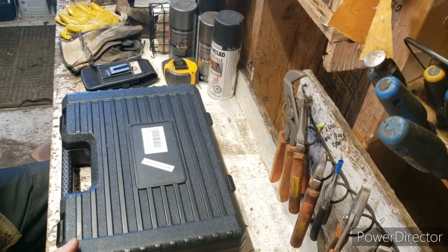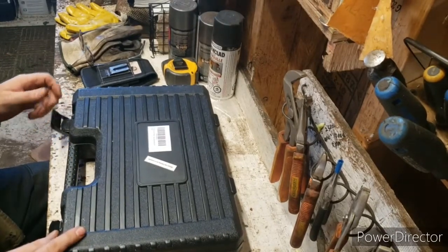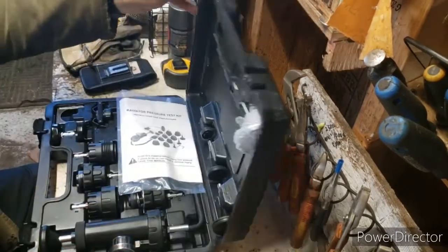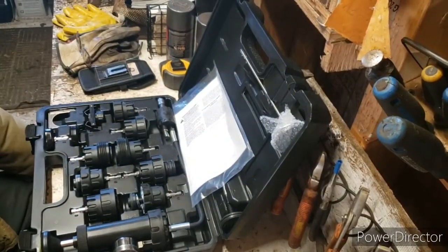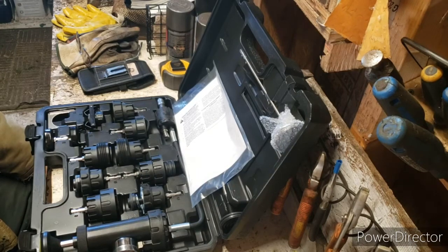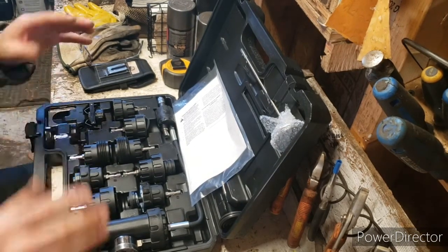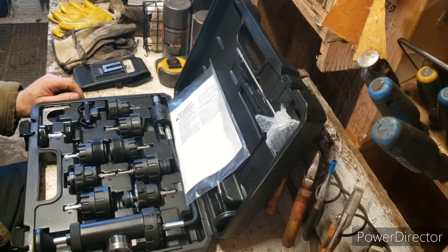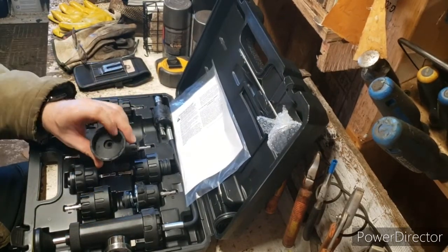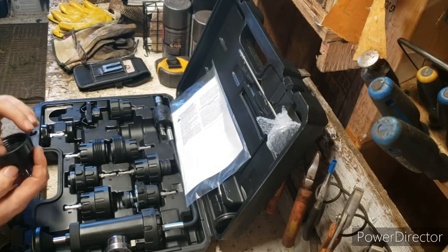I bought this cooling system pressure tester tool on Amazon for 50 bucks. I figured why not — I won't spend too much because the amount of times I'm going to use it is not going to be very often. I hope I never need to use this thing to find leaks, unless it's something simple.